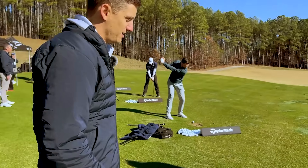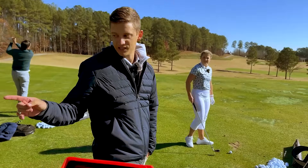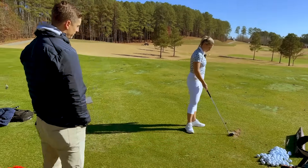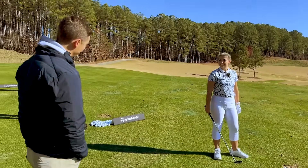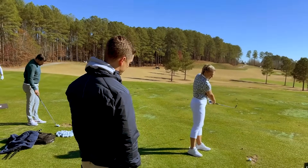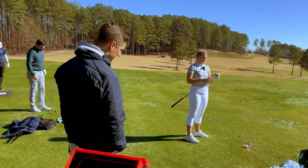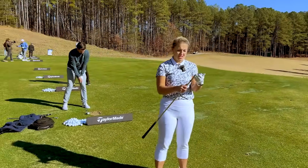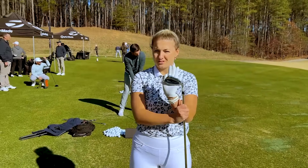Put a couple 7-iron swings on it, we'll see where we're at. We do have select fit which will help us optimize some loft and lie angles, because I know this thing is going to come out high on you. It's actually stronger loft, but the way the CG profile works it's actually going to get up and go a little bit higher. It looks really good from the back, doesn't it? It does. You really can't tell it's a game improvement club, to be honest.